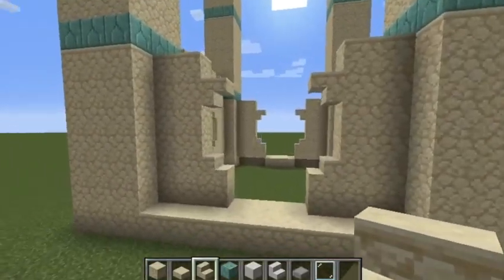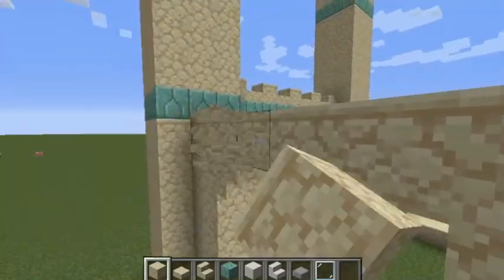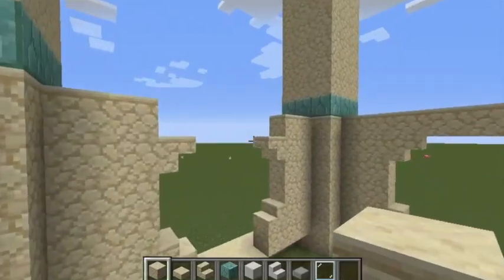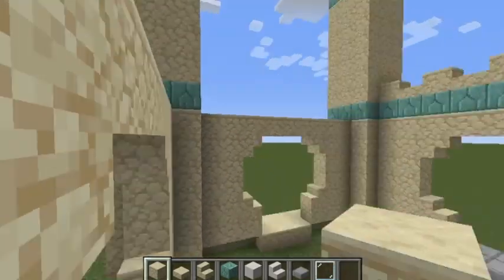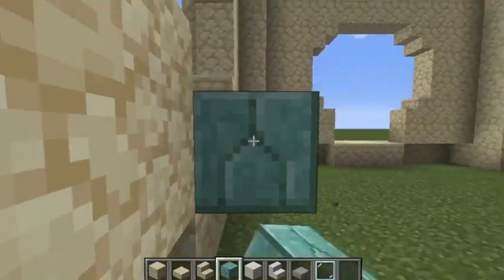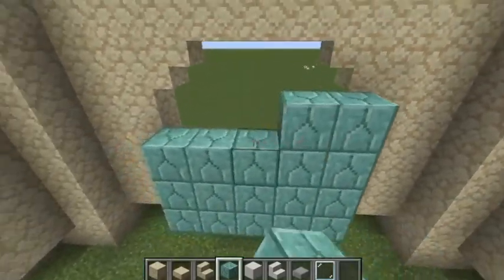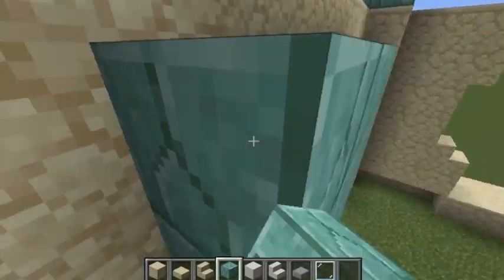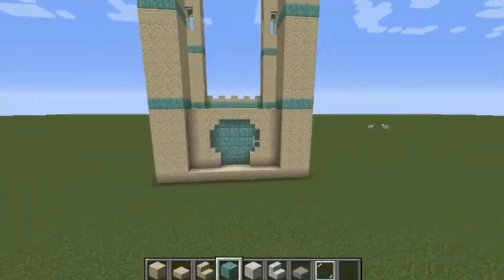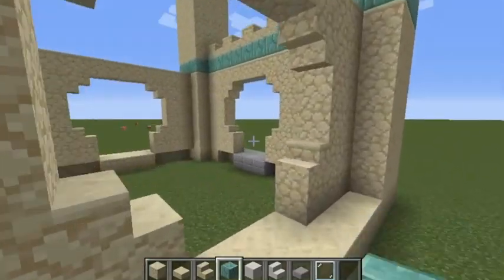Fill this part in on all sides. Then get your prismarine bricks and cover it up so that when you go out and look at it, it has that textured appearance. Do it on every single side. You should now have this texture on every side, and then do the castle-style prismarine bricks detail, aligning them one-two pattern on each side.